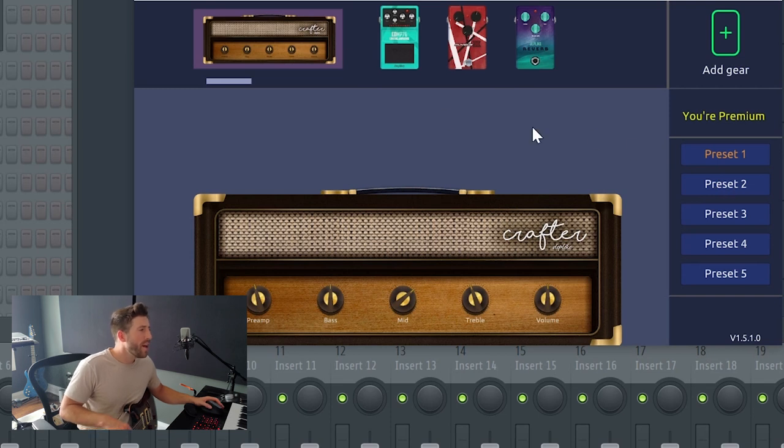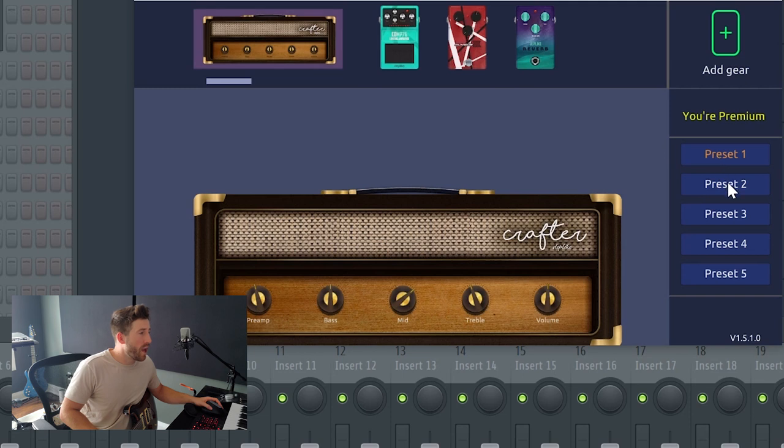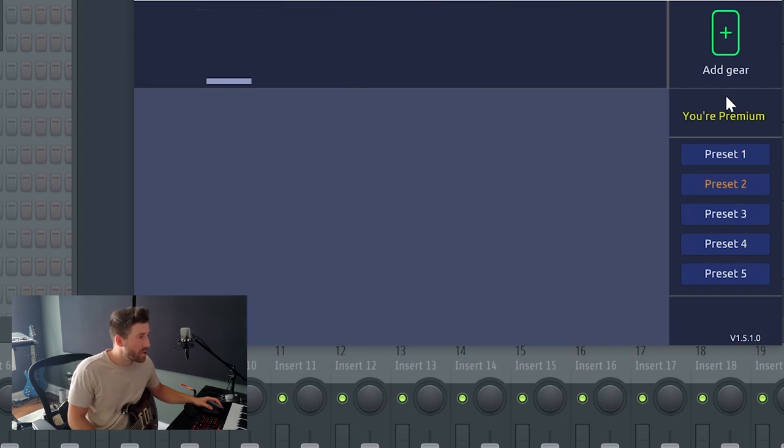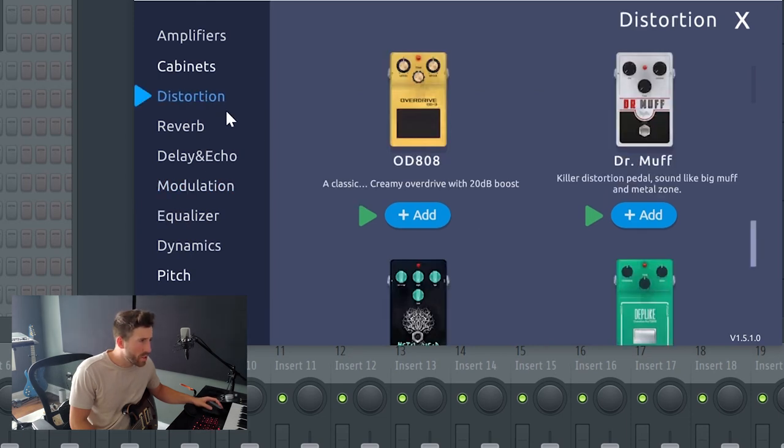We've got that tone saved as preset one — you can use this on your phone and it looks exactly the same, which is really cool because it works across all your devices with the same login. Now let's try something that's more of a lead tone. Opening preset two, I'm going to add some distortion — the OD808. Let's see how this goes.